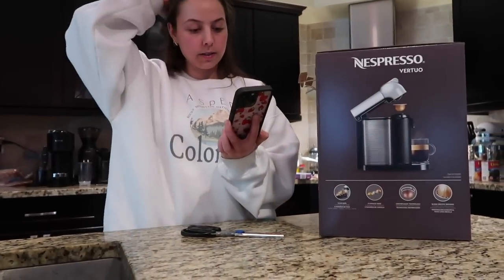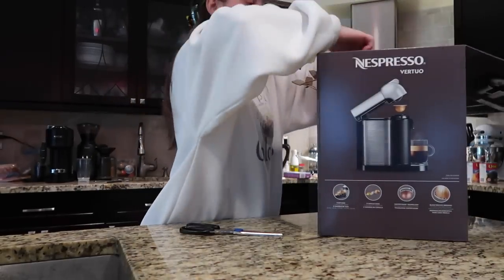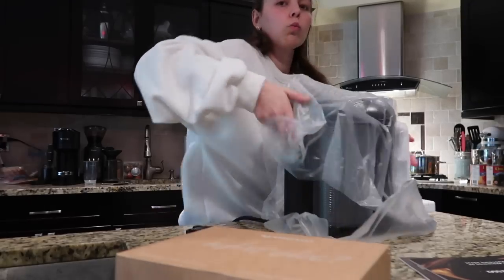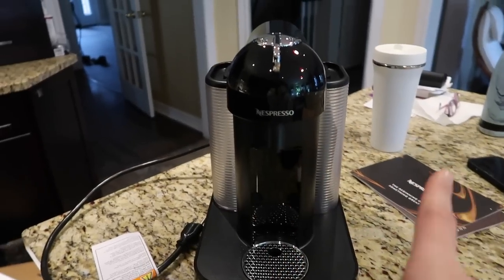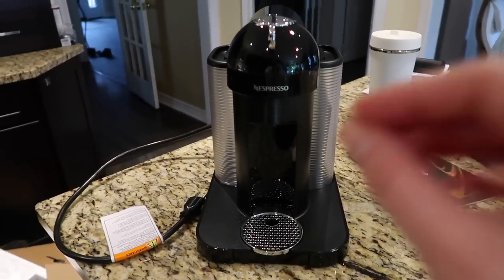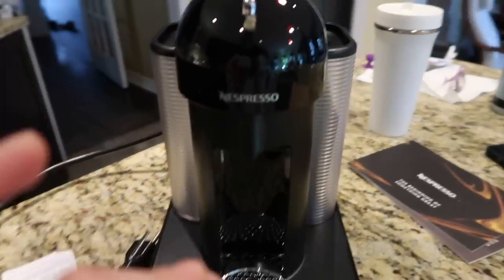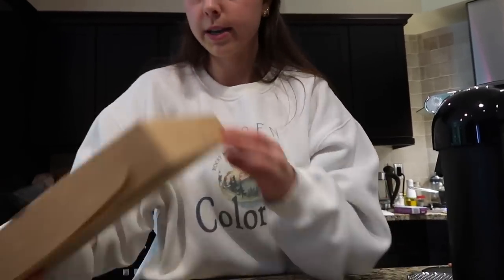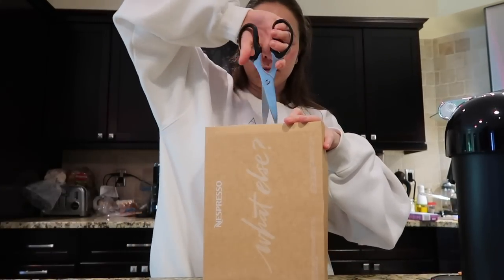Hey Siri, set a timer for nine minutes. Wow, this one is actually a lot nicer than the one I already have. Like I said, it's the model up so it's a little better quality, and I'm hoping I won't have any issues with it. I'm excited to get this set up, but I'm going to wait until my Annie's is done because I'm definitely trying to do way too many things at the same time. I think I might have gotten some free capsules, which is just going to make my day ten times better.